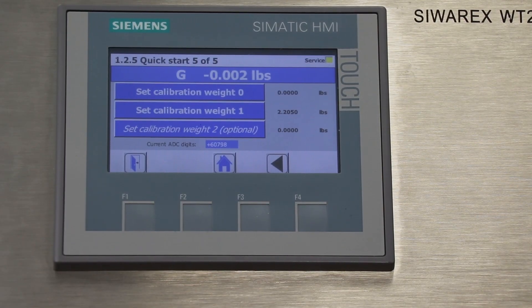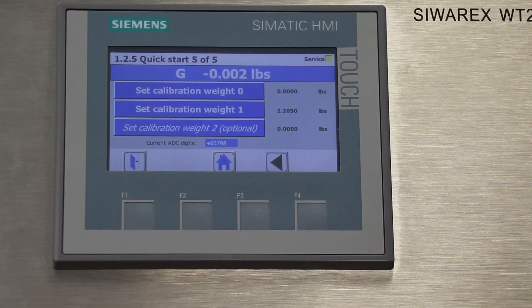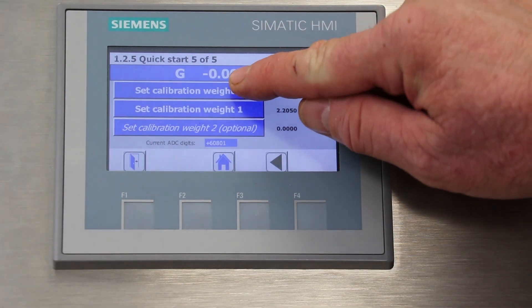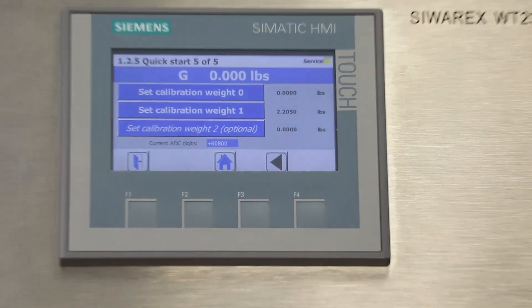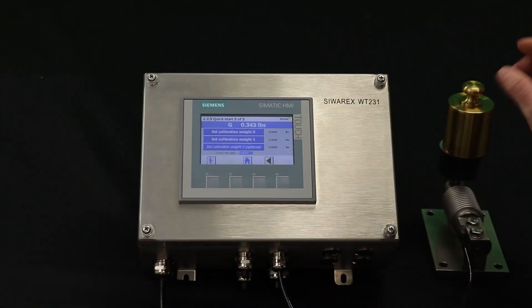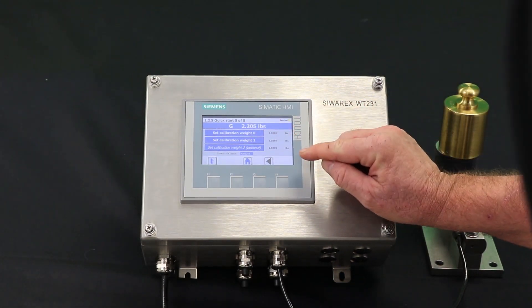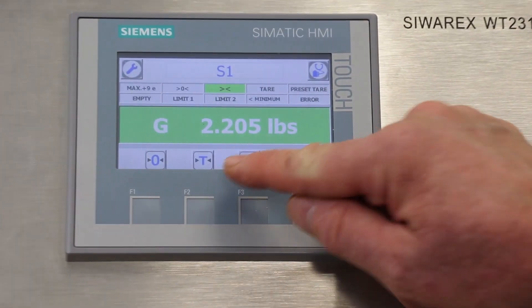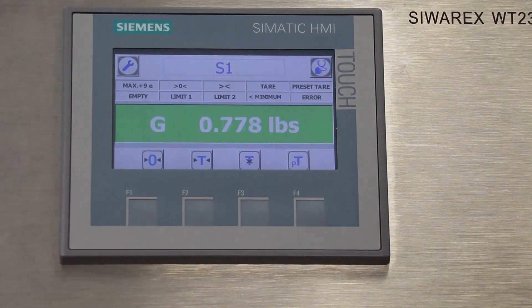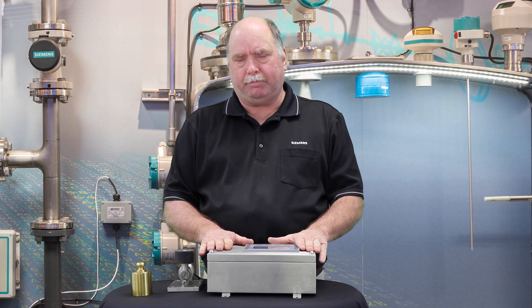The next screen is the calibration screen. To perform the calibration with no weight on the scale, we'll touch Set Cal Weight Zero. Then we'll place the calibration weight on the scale and touch Set Cal Weight One. Now we'll go back to the home screen and you can see that the scale is now calibrated. And that's all there is — the scale is now set up.